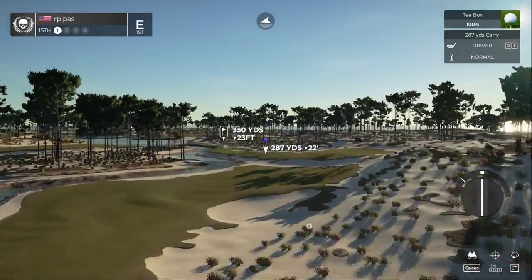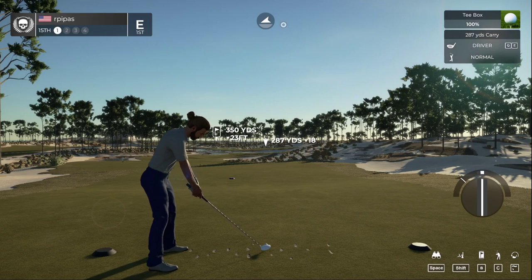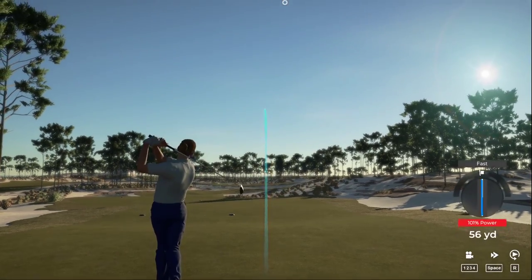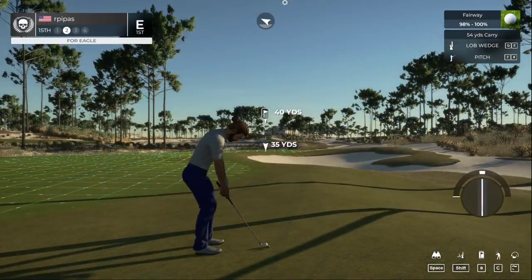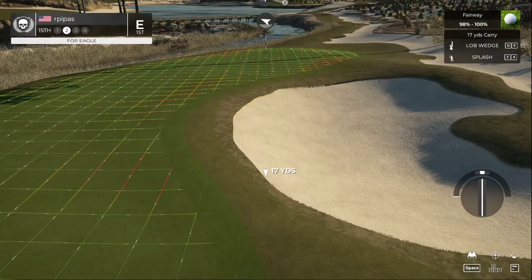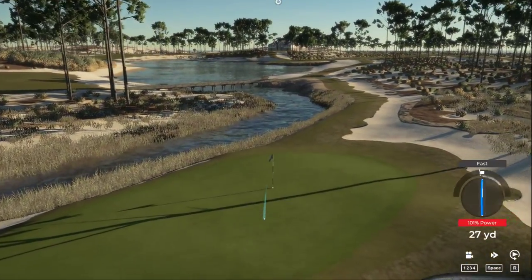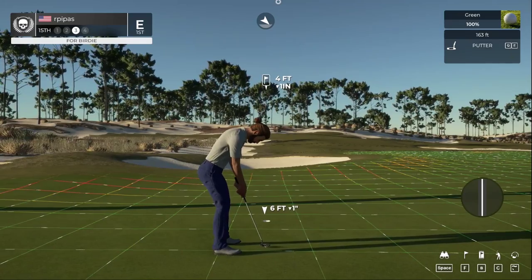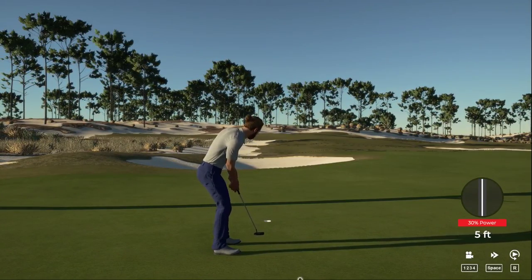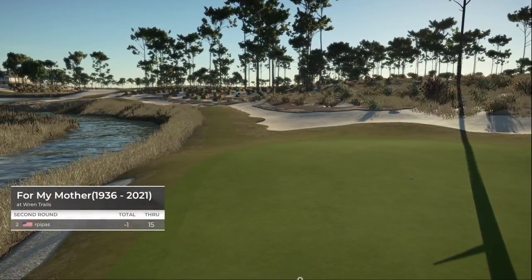Teeing up on the 15th hole. That swing was to die for. Four feet to go — this putt's tracking. Nice putt — that's birdie number seven on the day! That hole will bring you down to one under par.